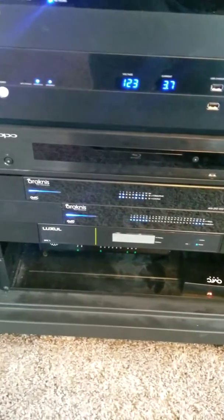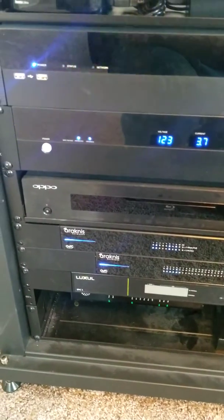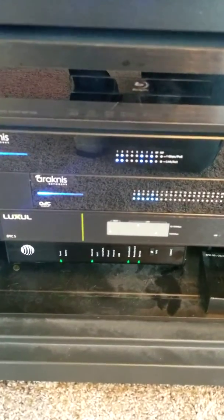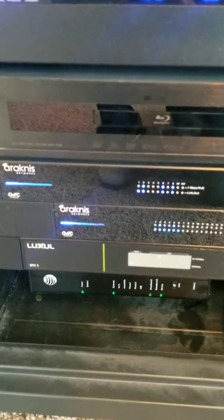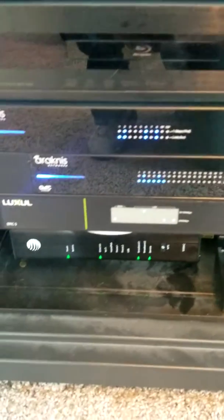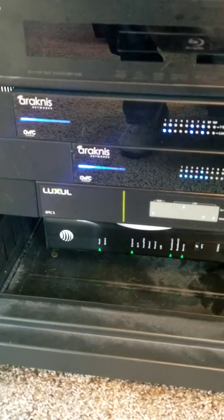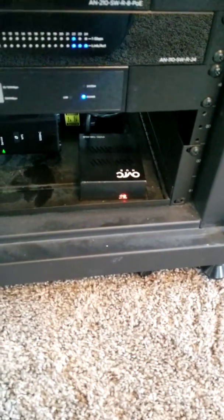Going down below I've got an older Oppo Blu-ray player that's going to be swapped out here hopefully soon — kind of waiting for a new 4K projector before I do that, but I think I'm going to pull that trigger sooner rather than later. Going down, we have our networking gear: an eight-port PoE switch that runs my Ring Elite doorbell as well as the access points around the house. Below that I also have a 24-port Araknis switch and a Luxul Epic 5 ABR-5000. I do have gigabit internet, so I needed something capable of processing that much speed and getting it out to all my devices.